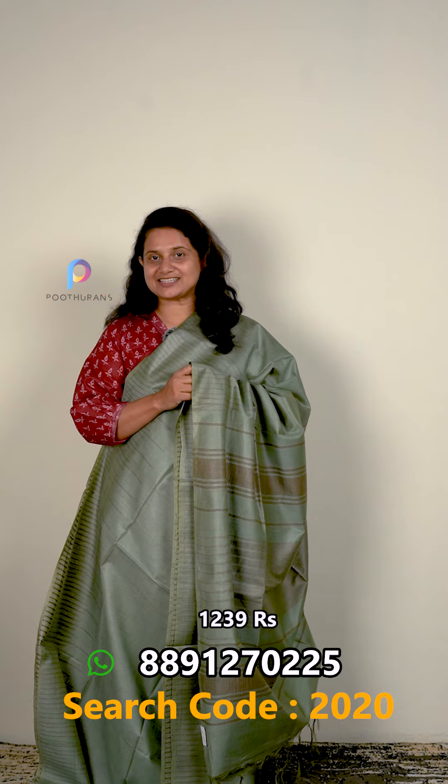This is a Semi-Tusser — it's a Sari Ghanda collection. It's a little bit soft, all with blouse. The price is $1239. It's a soft fabric, similar to Tusser. I also like Tusser — it's a nice fabric. The price is $1239 and you can search it with code $20. You can purchase from our website.